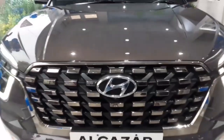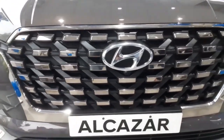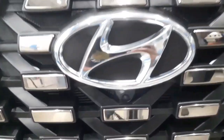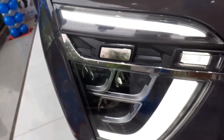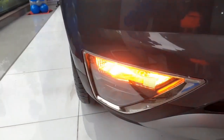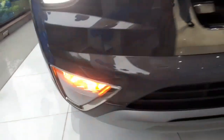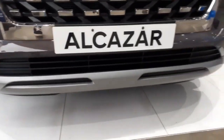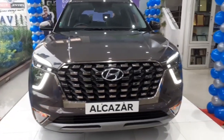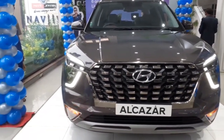Let us start with the front end. It gets a newly designed front grille with chrome inserts all over, a massive Hyundai logo, and a front camera for the 360-degree camera system. You also get a tri-beam LED setup, the same as that of the Creta. Underneath, you get LED turn indicators with LED fog lamps and chrome finish, and a silver finish skid plate in the front.